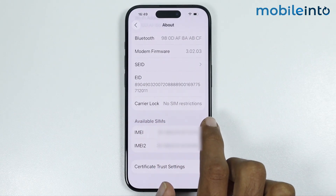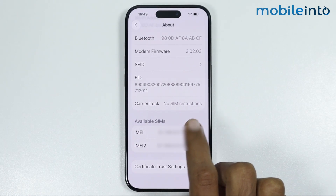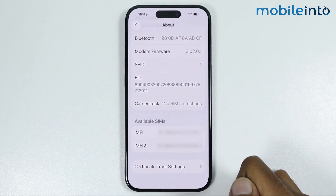Now if it says 'No SIM restrictions,' then your IMEI is clean. But if it says 'SIM locked' or anything else, then your IMEI is not clean.